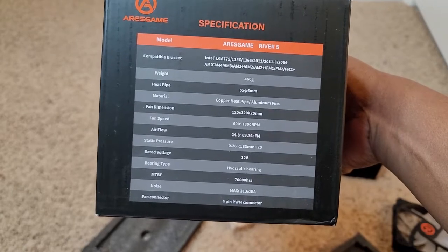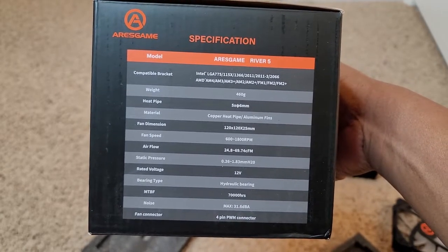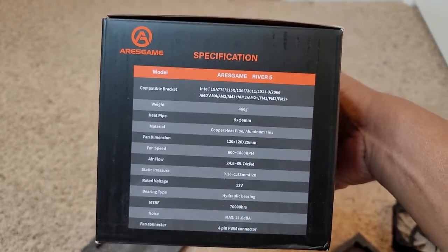It says 31 decibel noise level and the airflow — with the fan speed of 1800 RPM, which is pretty good. It's 120 millimeter. I think that's about it. I ain't trying to bore you to death, but that's the specs.